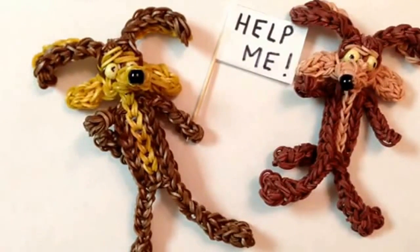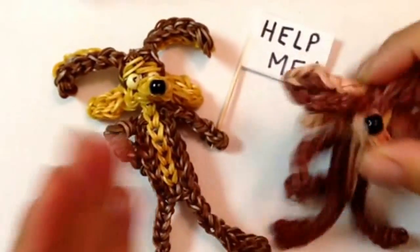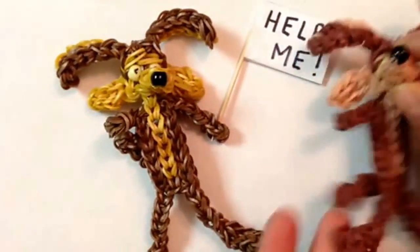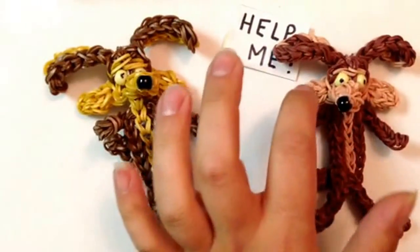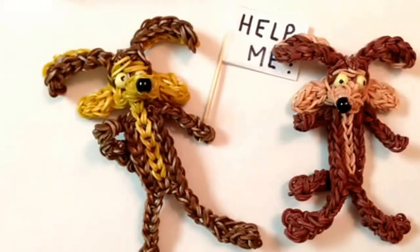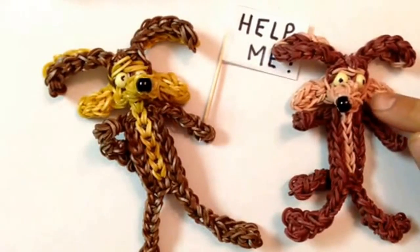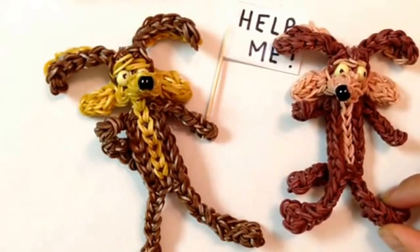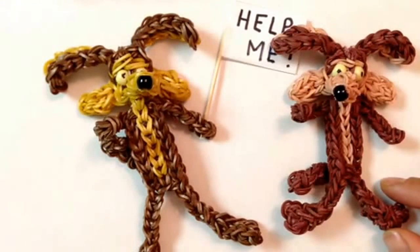They're the exact same pattern; the silicone bands just make it look a little bit bigger. He is a big guy, so there are approximately 197 bands of the dark brown/burgundy, and 93 of your skin tone bands. I'm going to apologize right now because I'm going to show you how to do one arm — you will pause the video to make another. I'll show you how to do one ear, one piece on the face, and one foot, and you'll have to pause the video. The video will be too long and I can't upload.